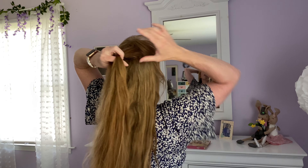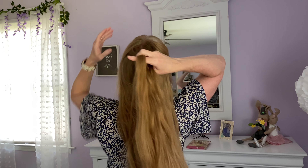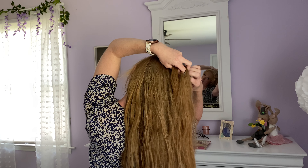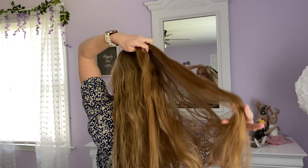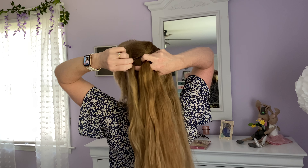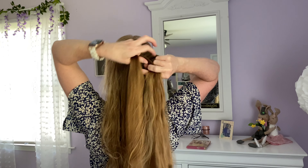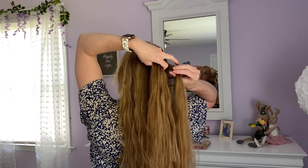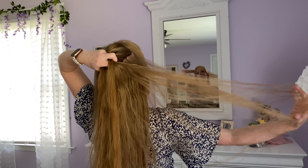We'll start this hairstyle by making a normal French braid. So I gather a section at the top of my head, split it in three pieces, and each piece is going to fight over who gets to be in the center. So this one wants to be in the center, now this one wants to be in the center. And now I'm going to add a little bit of hair to this side, and it wants to be in the center. A little bit of hair to this side. My mother taught me to French braid when I was a little girl, and that's what she told me — you just think of each piece as though it wants to be in the center.